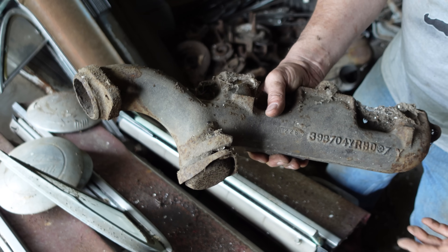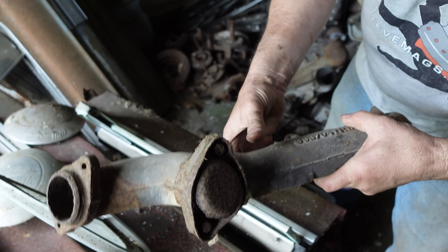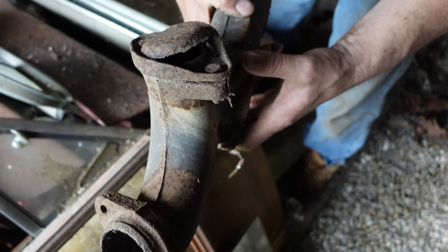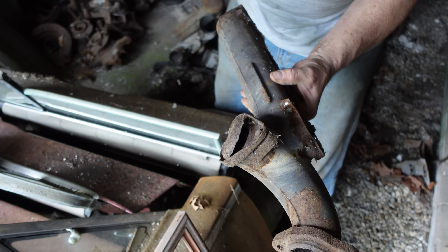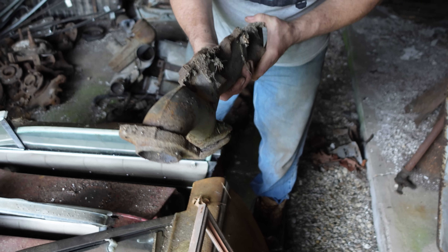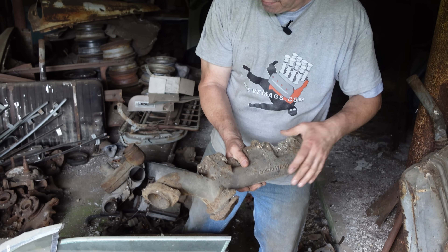Ordinarily, this would be on a car with a single exhaust pipe — the Y-pipe. But that is absolutely a block-off plate right there. So it's possible this was used on either a dual exhaust car where there was no underpan Y-pipe, or maybe this is from a Toronado. I'm not sure. But what a weird thing — two outlets on an exhaust manifold. You saw it here first, folks.